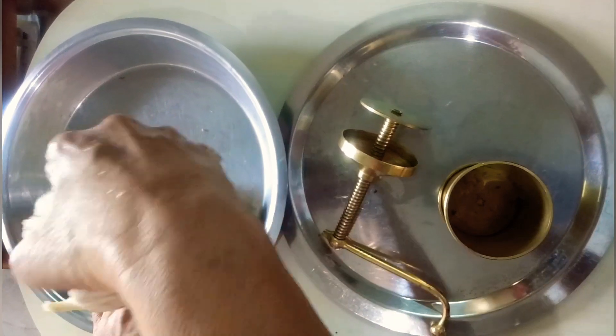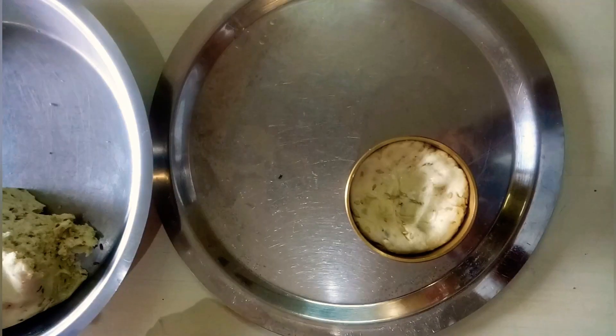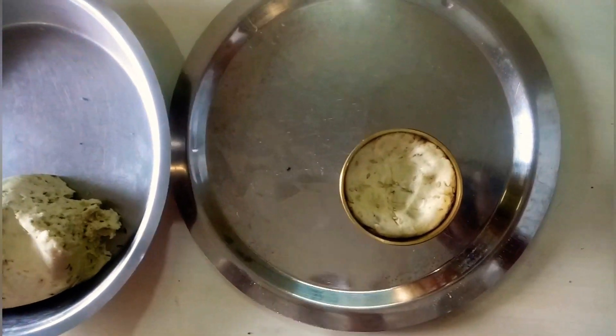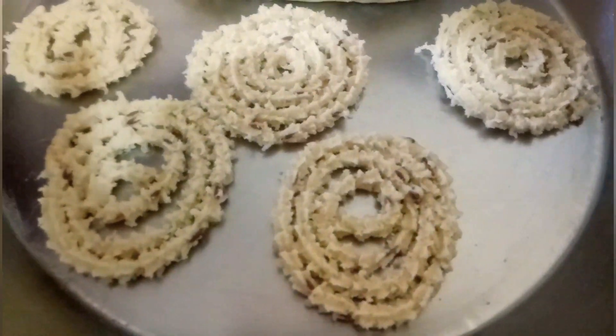We take a portion of the dough, put it inside the chakli maker, and fill it to the top. Now we will enclose it. We then take a flat plate and remove the roundels or circles of the chakli. A portion of the chakli is now ready.